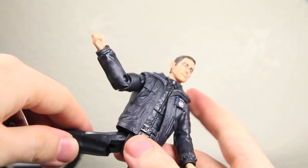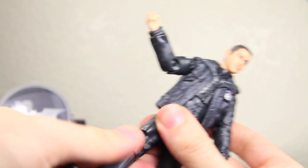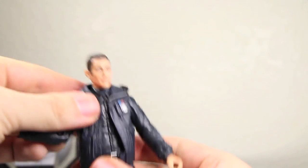Full waist articulation. The legs go in and out, just like those little hinge joints that Mattel is known for. Forward and back that much, rotate at the upper part of the leg, bend at the knee, and his ankle pivots forward and back — no real ankle pivot at all, but still pretty good articulation overall.